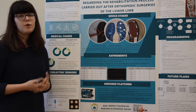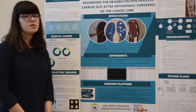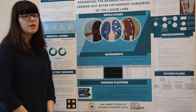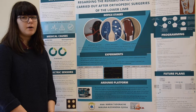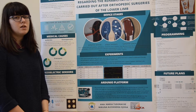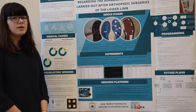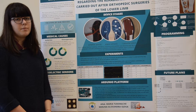We believe that the quality and the efficiency of the medical rehabilitation process is essential in restoring as much as possible from the motor function of an affected limb. We tackle the group of patients whose medical recommendation is to walk with partial weight bearing, which means they should not sustain their whole body weight on the affected limb. In order to help them, we plan to improve the methods of quantifying the pressure that they are applying, and therefore smooth their path in medical rehabilitation.